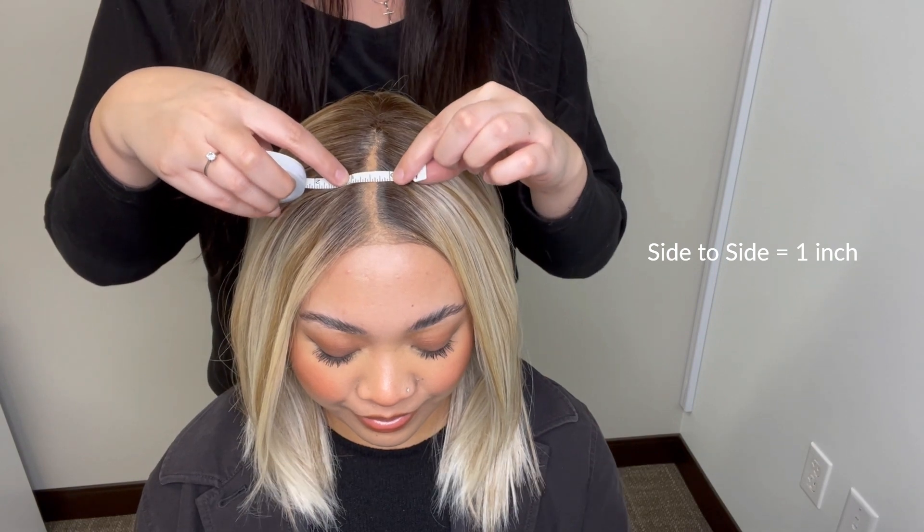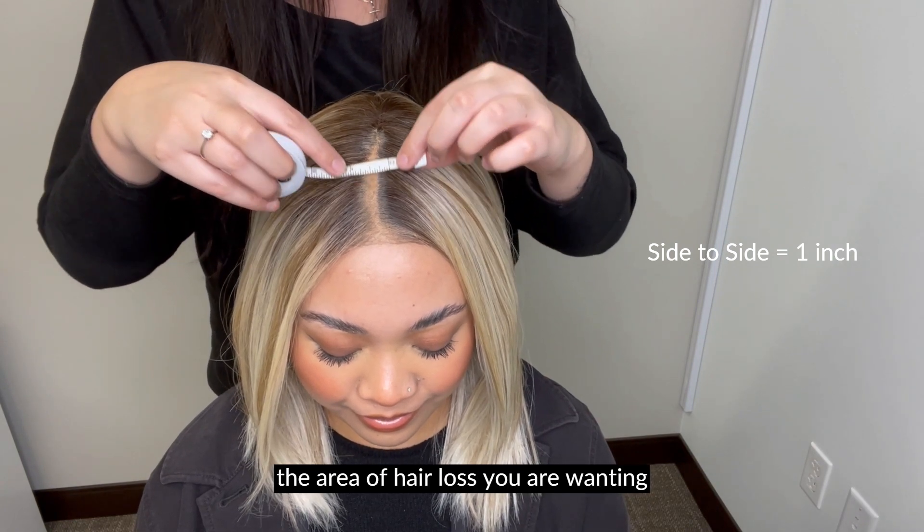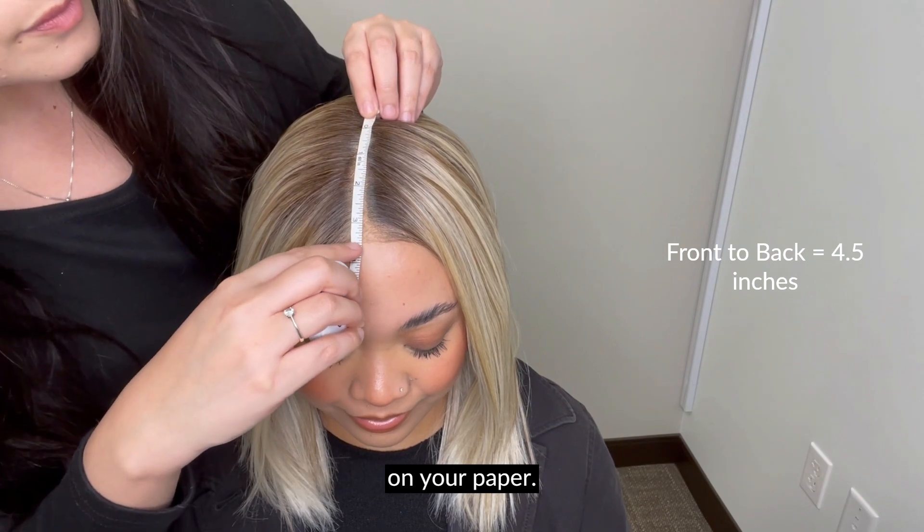Measure the length and width of the area of hair loss you are wanting coverage for. Record these measurements on your paper.